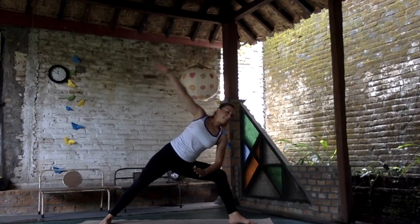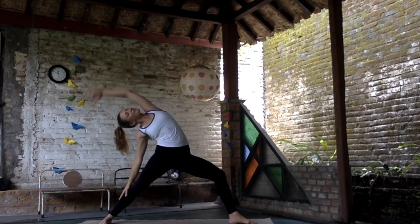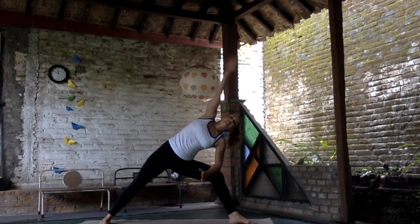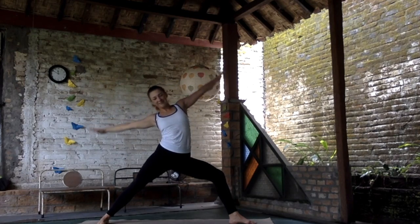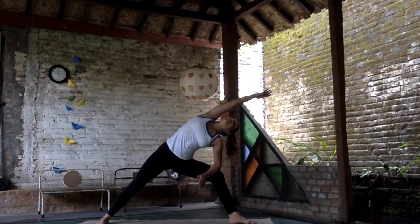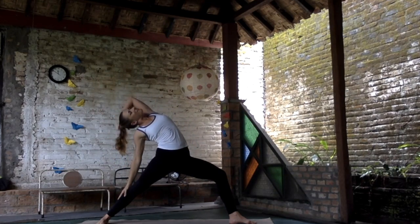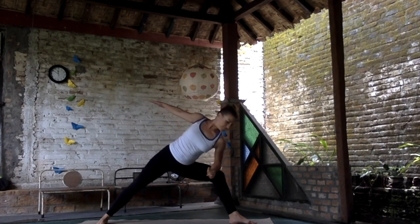Through the center we are going to the side angle, elbow to the knee, inhale to the center. Exhale peaceful warrior, look up to the sky, inhale center. Exhale lower to the other side, inhale to the center. Exhale open through your chest. Move your elbow to the knee. In the exhalation shift to the back leg, sit lower, stretch the chest and exhale again.